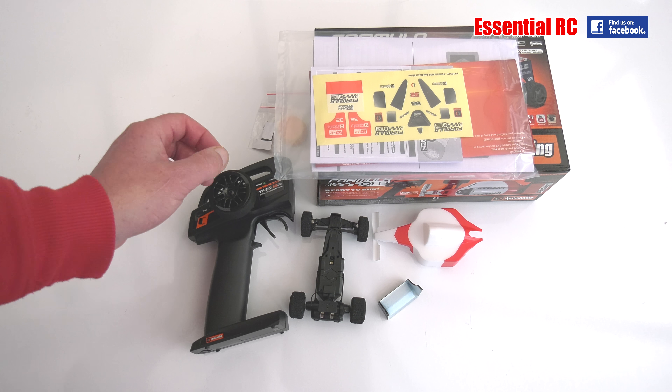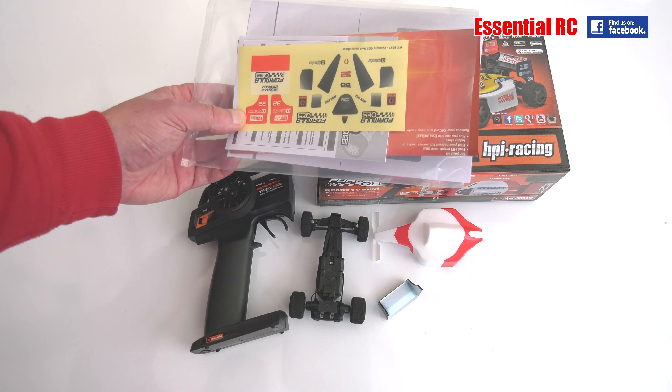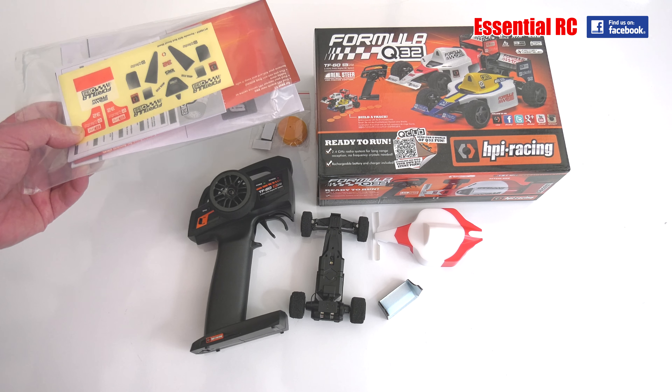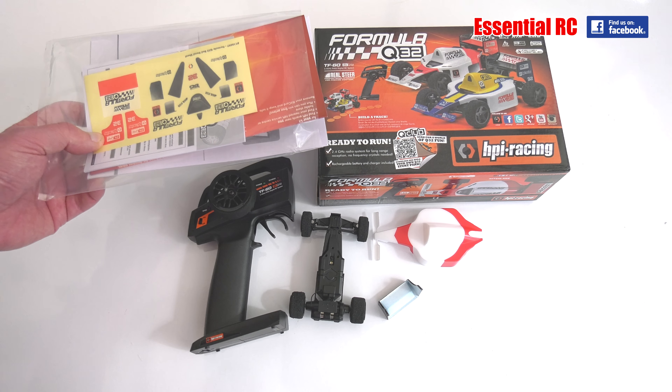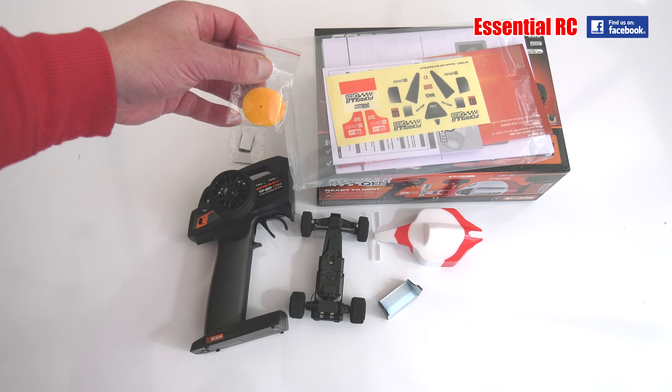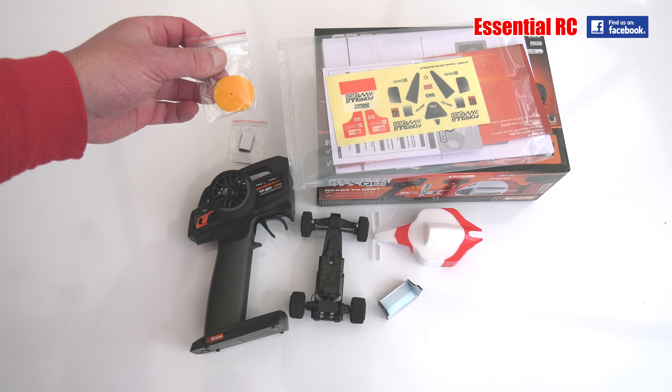Easily done. For the car itself, we've got some extra decals that we can put on top of the body to make it look like it's shown on the box. They also give you some plastic discs to mark out a track on the floor. Nice touch.